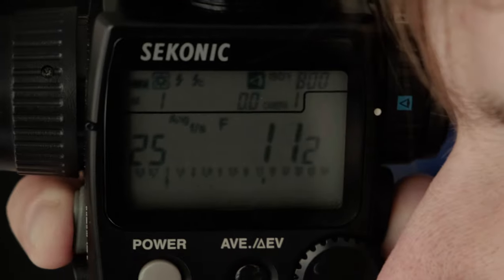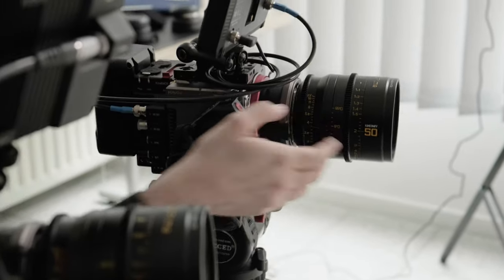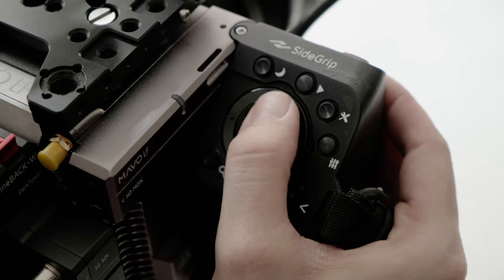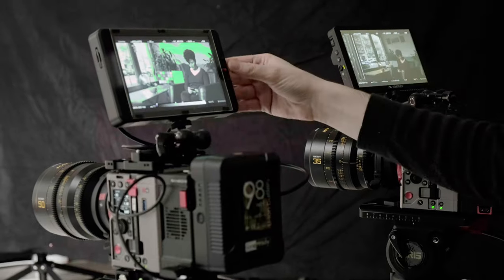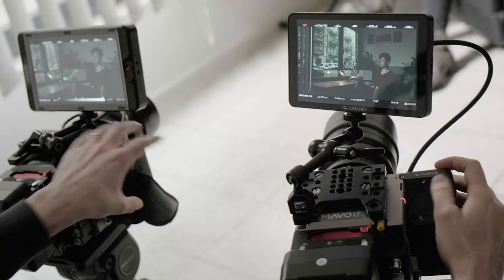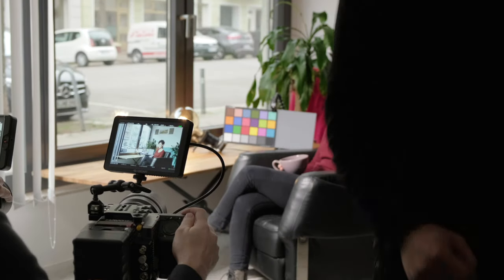The key to the Dual ISO sensor is that even though the higher base ISO has a bit more noise than the lower base ISO, it nevertheless offers a remarkably low-noise image for such a high sensitivity in comparison with single-base ISO sensors. When the high base ISO is combined with Mavo's system of analog or digital gain, incredible results are possible.